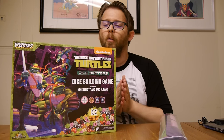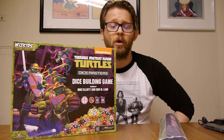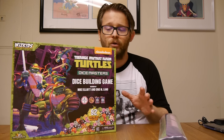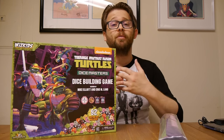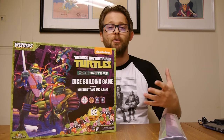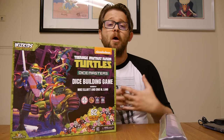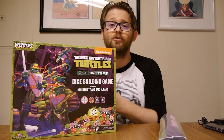Very popular, doing quite well. It's a great scene out there across the United States and the rest of the world — popular regionals, national championships, international championships. It's a great game. Check it out. Part of the fun is it mixes all these different genres and properties together. WizKids, much like their game HeroClix, has a bunch of different sets for Dice Masters as well.